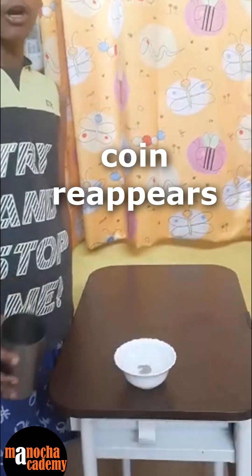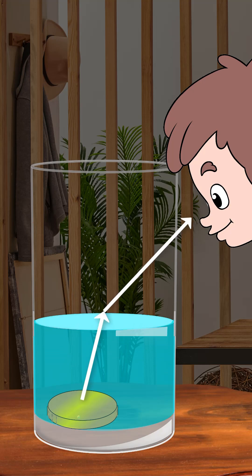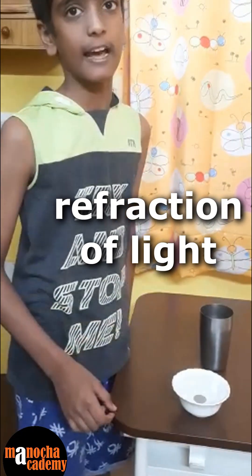then we can see the coin. When these reflected rays from the coin reach the surface of water, they get refracted due to the change of medium. Then these rays enter our eyes as they bend towards the normal. And hence, we can see the coin due to the refraction of light.